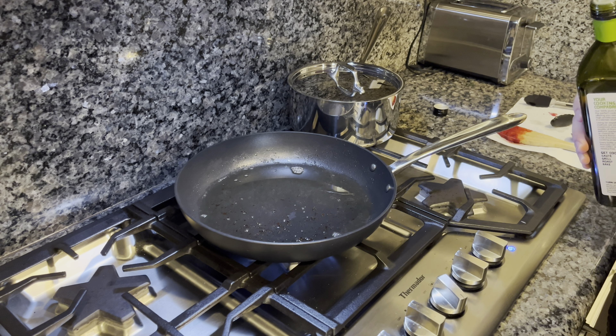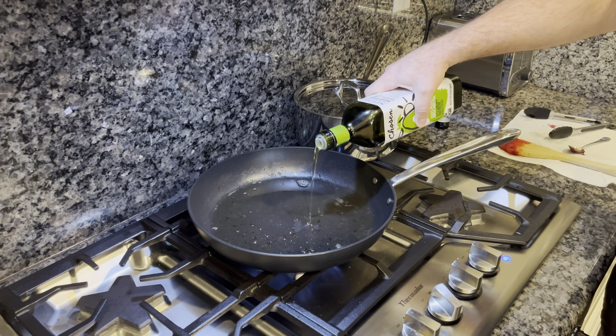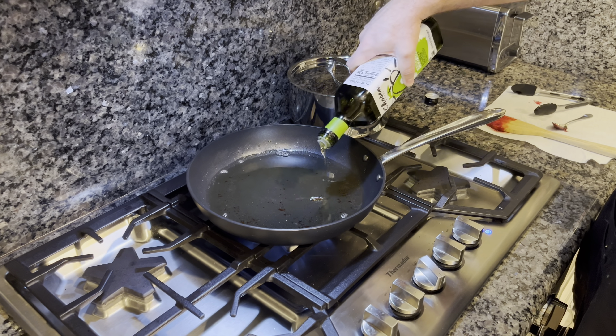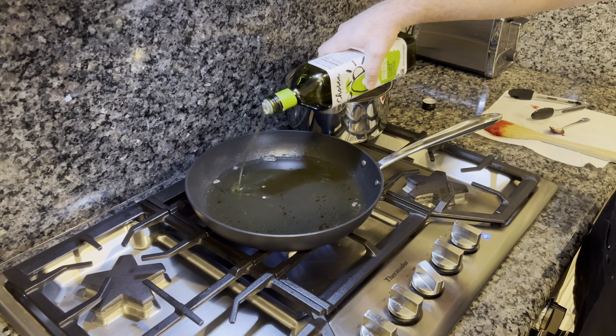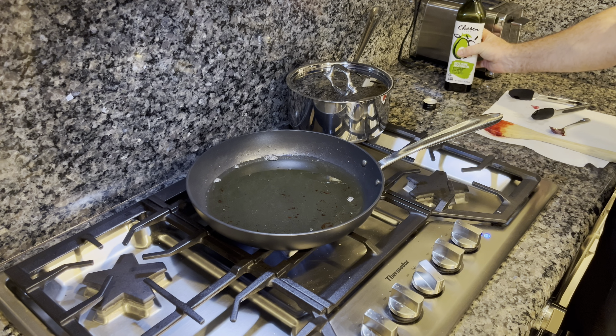We've got our bacon grease and we're going to add a little bit of avocado oil. I like avocado oil for high-temperature frying — it has a higher smoke point. It's not going to be a deep fry, more like a shallow fry, kind of in between a deep fry and a shallow fry. We want to bring this oil up to temperature before we get the onions in there.